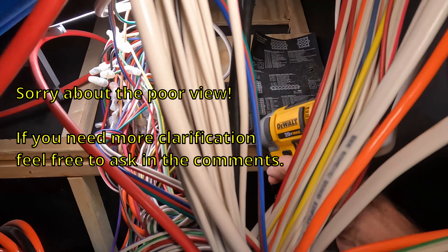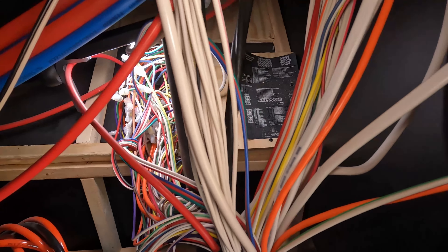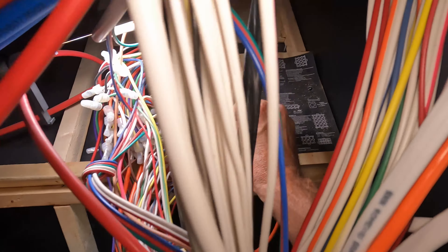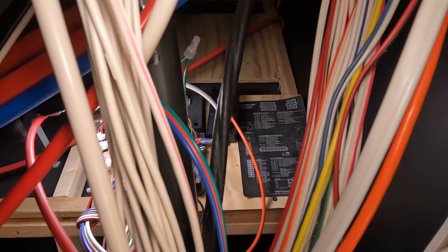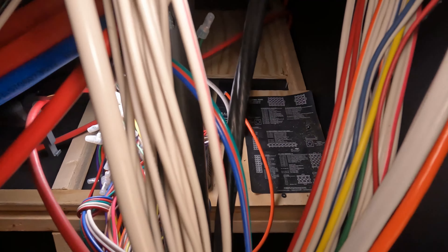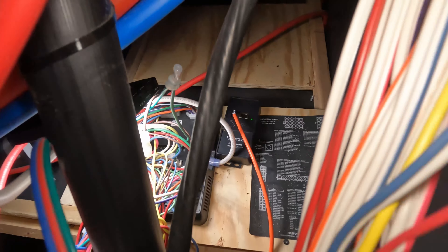I'll take the screws out — one was almost already out. There's the other one, and it's out. That's all it took. Now I'll plug the cable into the new module — it only goes one way — it's in. Before I screw it in, I'm going to power back up. We'll keep the old module handy; nothing's really changed, and if something goes bad we can always just put it right back in. Turn shore power back on, turn the battery back on. Now that power is back on, the module has a green light on it — so things should be working.